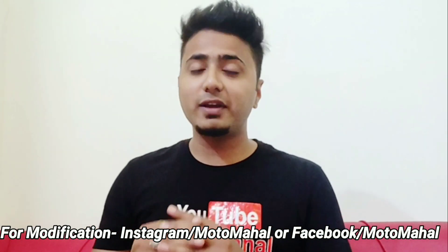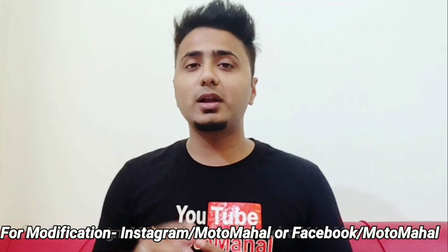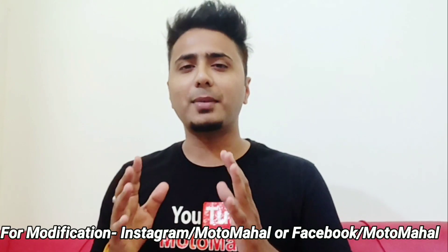If you want to modify any bike, you can contact me through my Instagram and Facebook ID of Motor Mohali. So don't waste your time — let's go to this video.